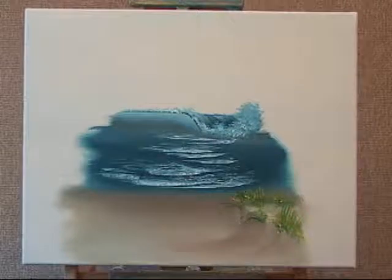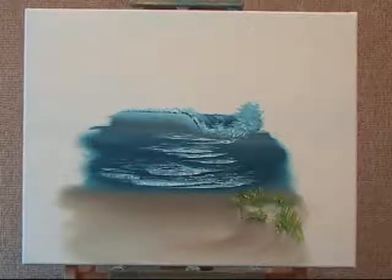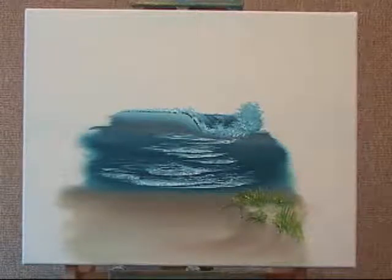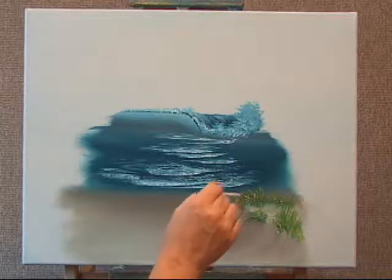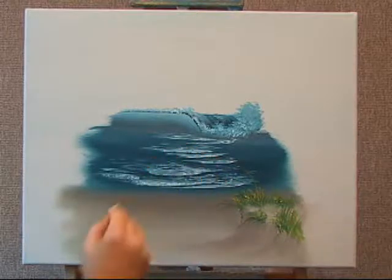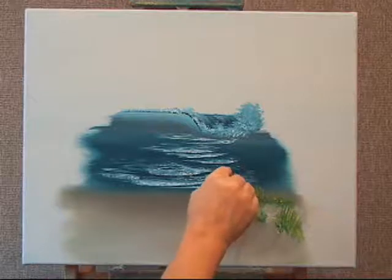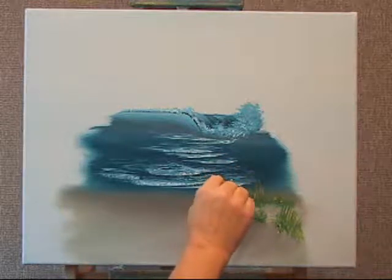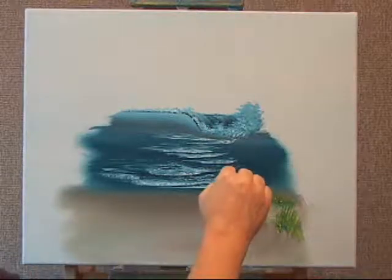I'm going to show you also the sea oats. They usually are in a straw color — that's usually the way you see them. I'm going to make it a little bit darker so you can view this by way of this video. I'm just touching in the seagrass again and lifting upward, doing the same technique that I did with the tall grassy areas, only I'm using yellow ochre — a different color.